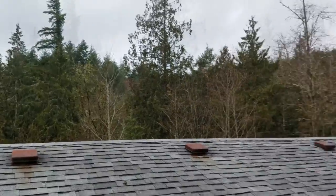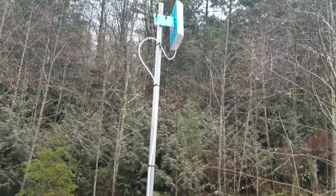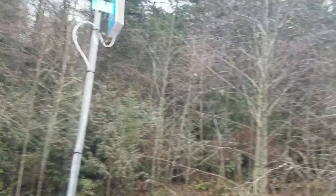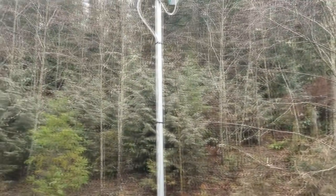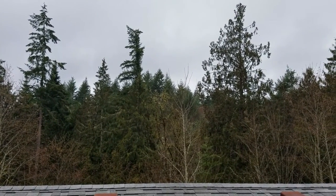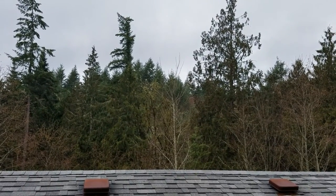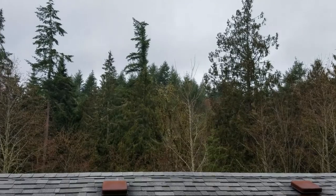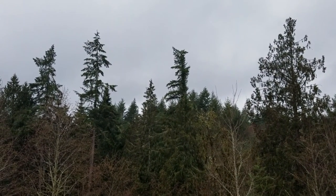I need to get my antenna up higher and pointed in the right direction. I know there are some antennas off that direction, but those towers are not owned by AT&T, which is my carrier. The only AT&T tower in a decent direction that I can get service from is about 2.8 miles away. The site shows the top of that tower at around 530 feet, if I remember correctly.